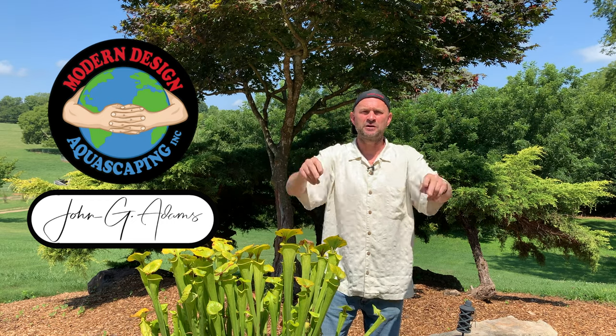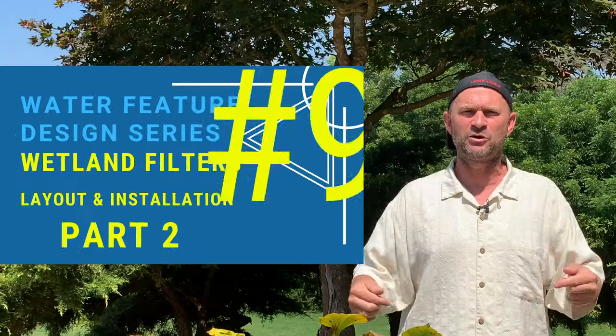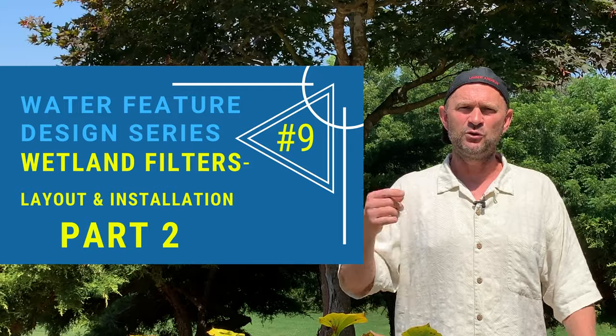Pond People, John G, Modern Design, back again with the Water Feature Design Series. This is video number nine, about wetland filter installation. If you want to follow this series on wetlands, this is the third video.